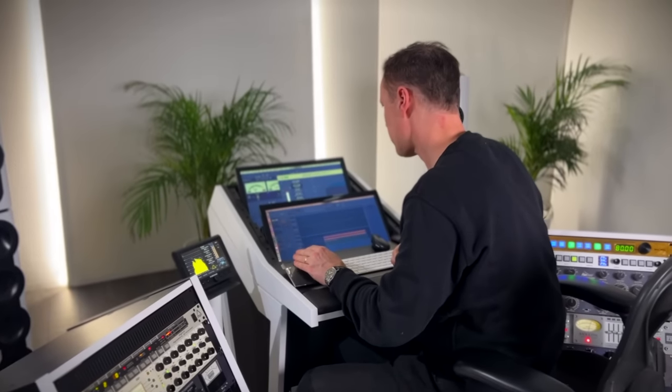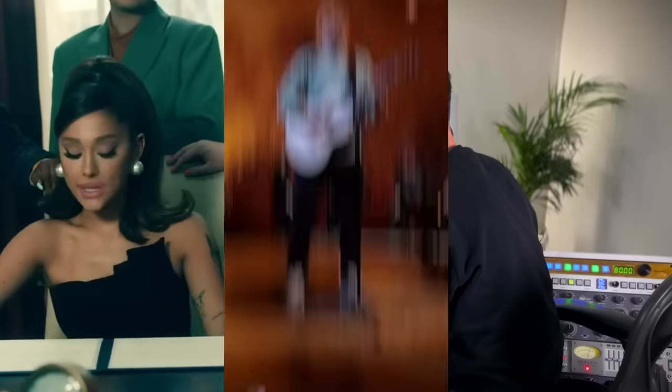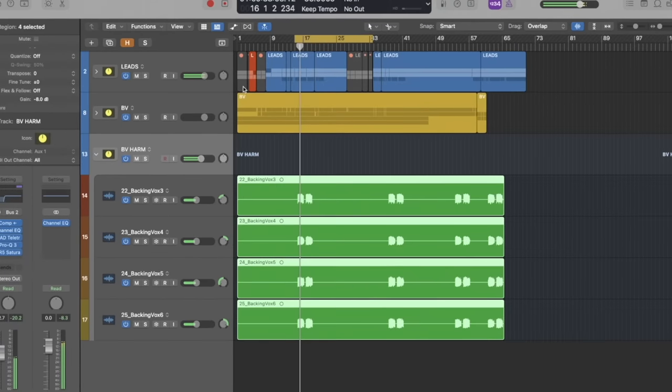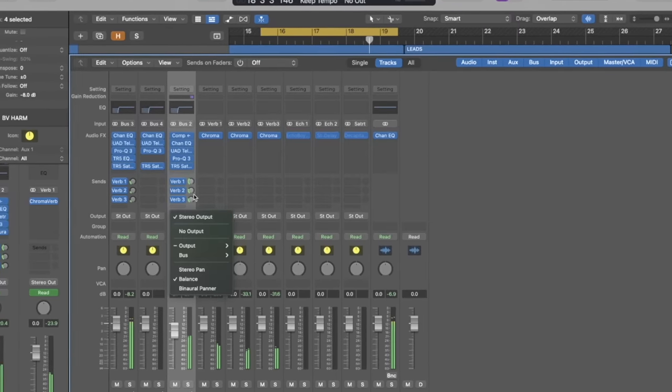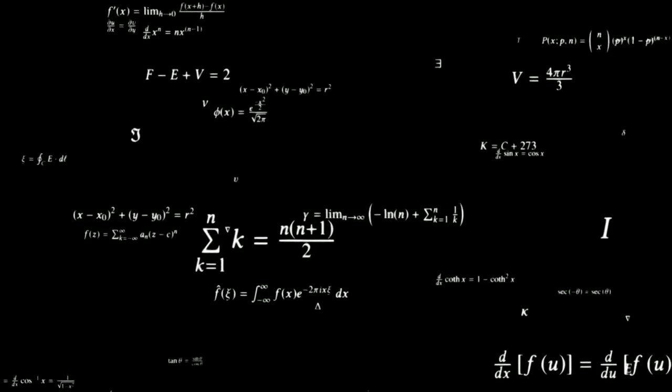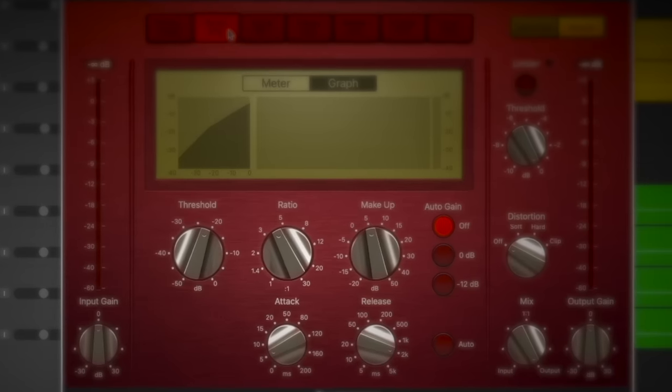Have you ever wondered how mixing engineers for artists like Ariana Grande, Ed Sheeran, or Billie Eilish get backing vocals on tracks to sit so smoothly in the mix, perfectly positioned to blend as one whilst not clashing with the lead vocal? Is there a perfect equation? What special settings are they hiding? Well, here's how you do it.